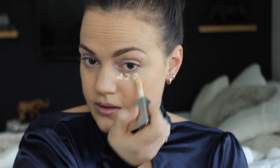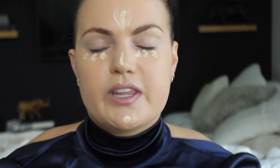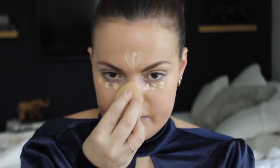For concealer I'm using the Cover FX Power Play Concealer in G Light One. I've used this before and like it, though I've noticed some slight creasing throughout the day so I'm experimenting with how I set it. My all-time favorite concealer is Tarte Shape Tape, but it's pretty thick. The Cover FX is more liquidy and thinner — you can build it up, but it's not as intense. I love both.